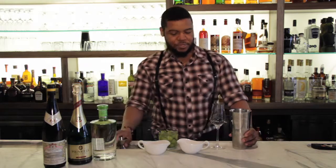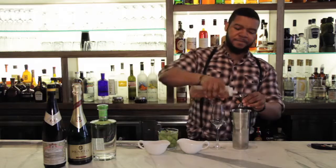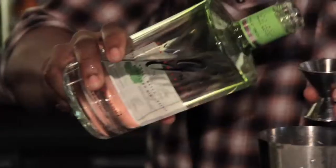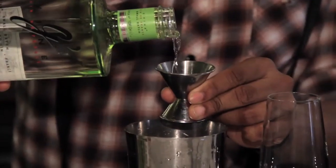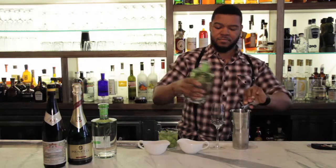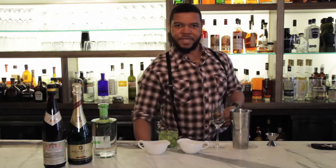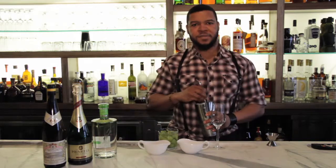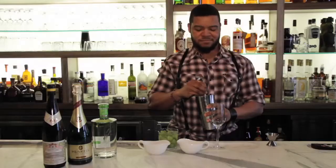Once you get there, you take your molasses, about an ounce of it, and then about one ounce of the gin. You want to stir to combine this, just to sort of maintain the clarity of the end result product. Don't stir for too long — I'll give it about maybe three, four strokes.